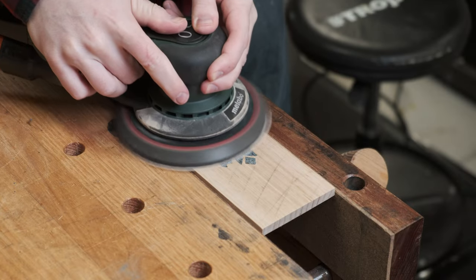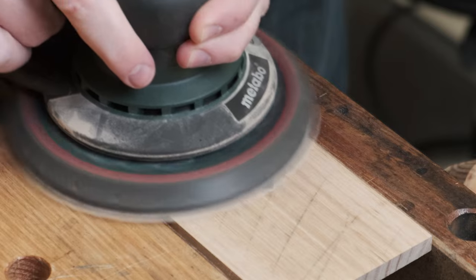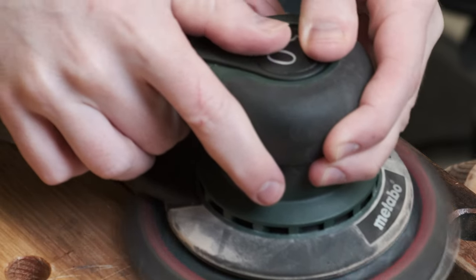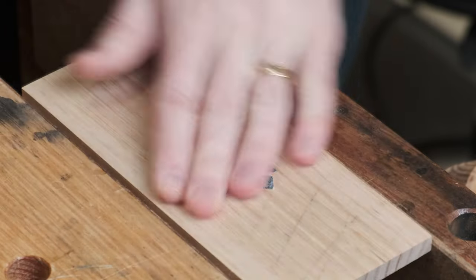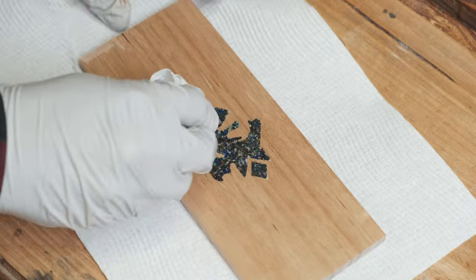With it all leveled, I move on to a final sanding pass — sanding both the stones and the wood up to 220 grit. As this is more of a test piece, I'm giving it a quick coat of orange tongue oil.